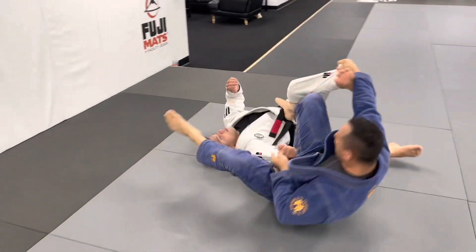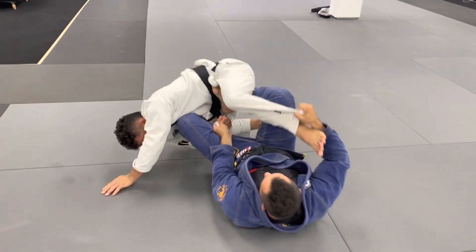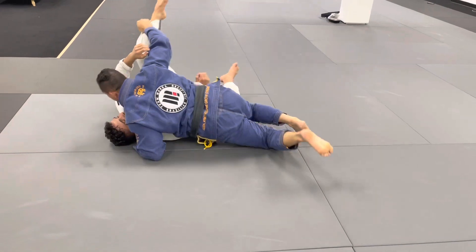I step and I go to armbar — and when the guy falls I can just let it go, lasso, and one hip skate. Then I pass the guard.